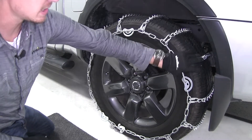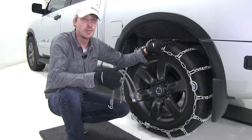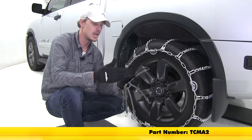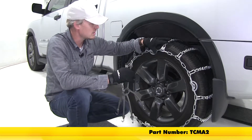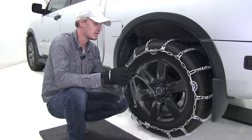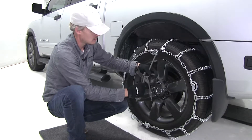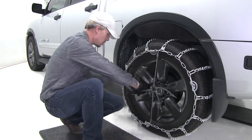Now we can repeat the same process for the other side. Once you get both sides done and your cams tight, you can also pick up a rubber adjuster — you can pick up two with part number TCM A2. What these are going to do is help keep your chain tight around your tire while you're on the road. You can see how it's tight already, but if you'd like a little extra security, the way these go on is you install with the hook facing out. Connect the top, go right across, and then just work your way around.